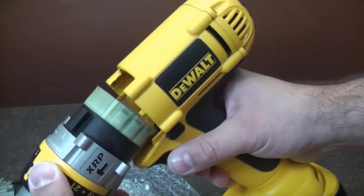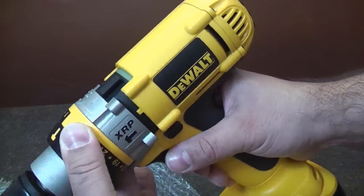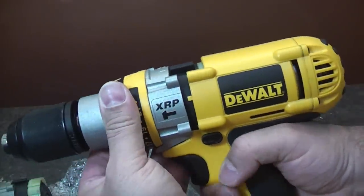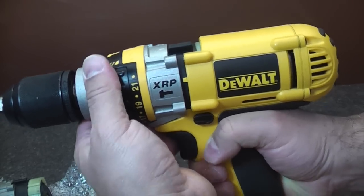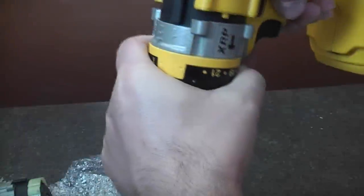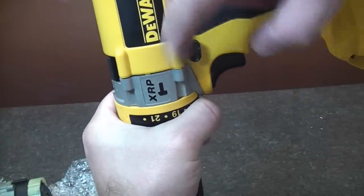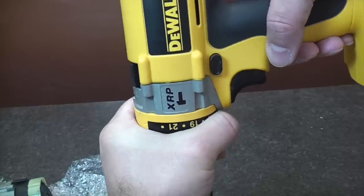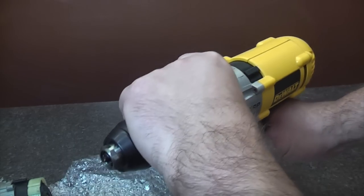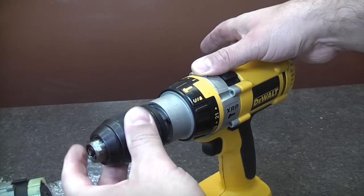All we need to do now is align the gearbox with the drill and push it back together. When you get it so far, pull the trigger ever so slightly — gently — until the mesh on the gears meets up with the gearbox, which drops into position. Once that's done, put it down on the worktop and put the four screws back in.